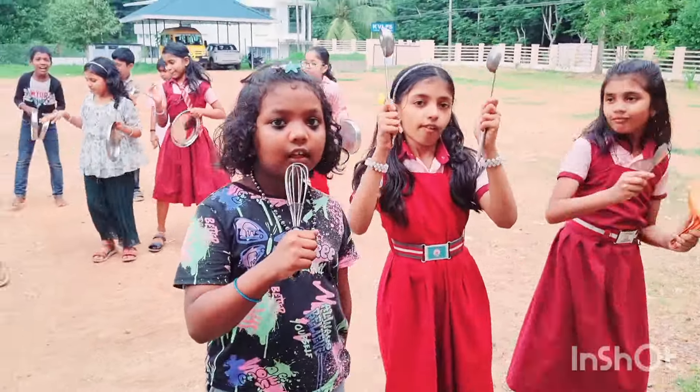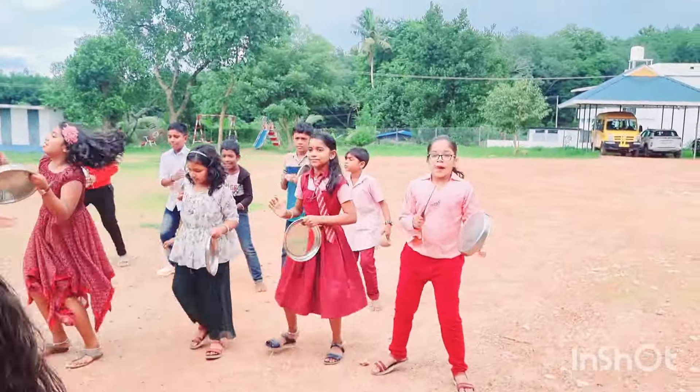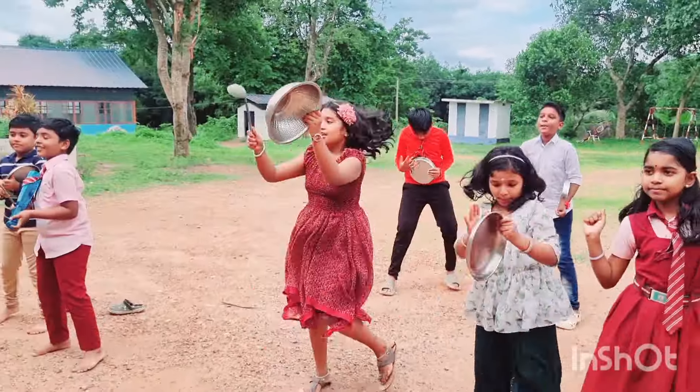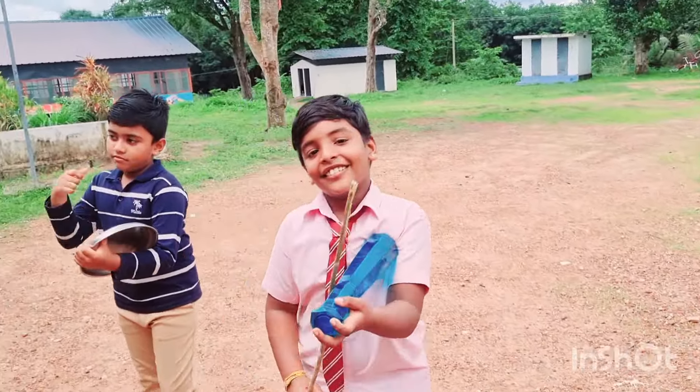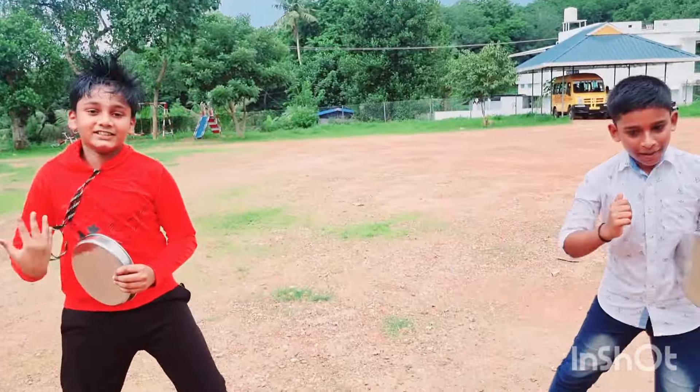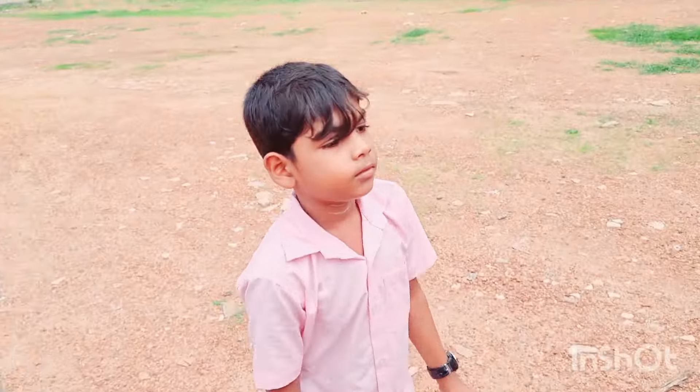Cause cooking in the kitchen is so much fun. We're cooking dinner for everyone. We're cooking in the kitchen, baking a cake. So many yummy things we can make. Cook, cook, cook, cooking in the kitchen. Cook, cook, cook, cooking in the kitchen. Cook, cook, cook, cooking in the kitchen.